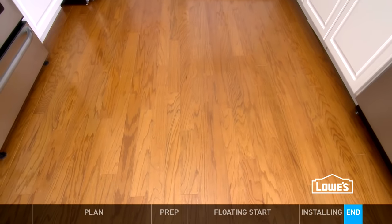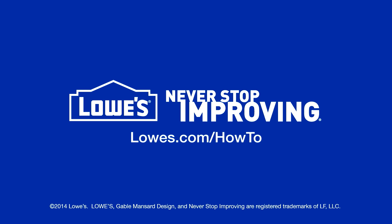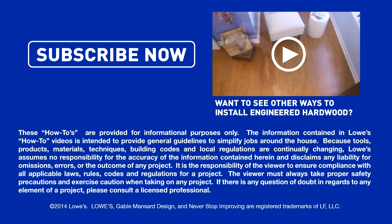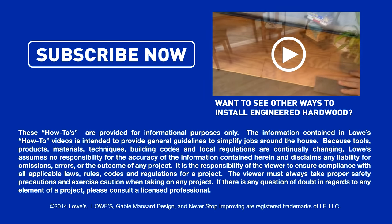That finishes the floating installation. Want more great ideas and how-tos? Go to lowes.com/how-to or click subscribe. To see the other installations, like how to glue down on concrete, check out part 2.